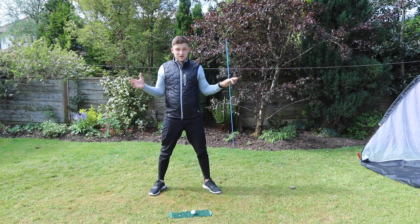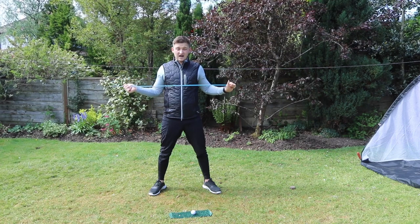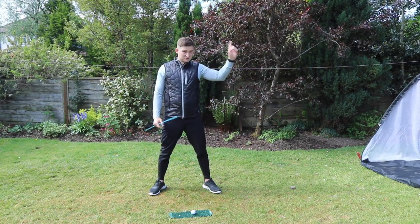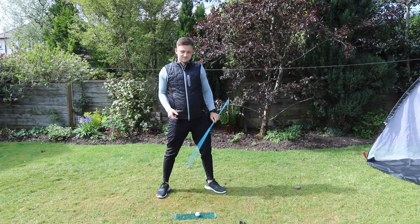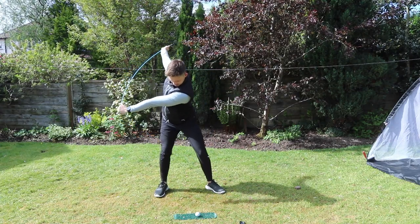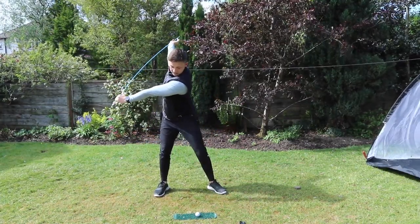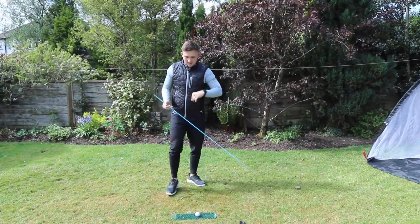Let's now build this into a practice session. You know the theory, you know exactly the reasons why we're doing it. It's now time to build this into our three-ball drill. Two reps with the alignment stick or the Woggle to the top, feel the stretch, slow, bring it through. Feel the width in the left arm, feel the bend in the right arm at the top, feel the stretch between the lower and upper in the downswing, working on all those key points. Now into the goal shot.